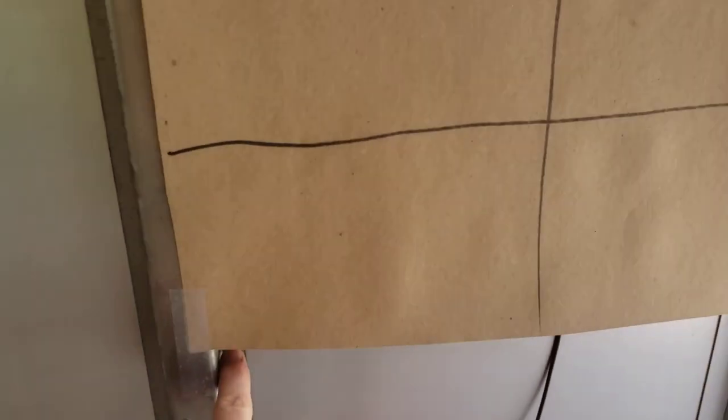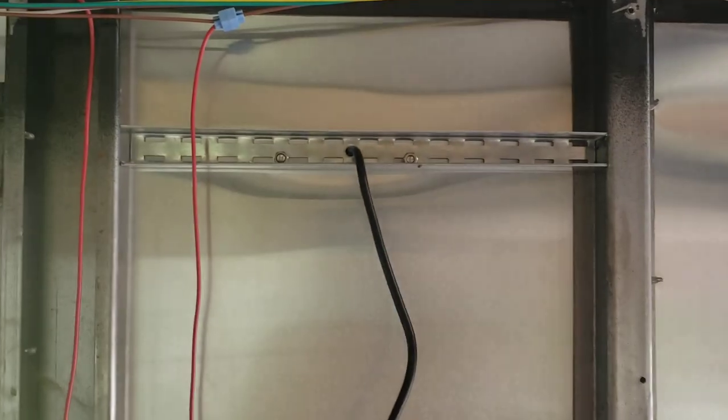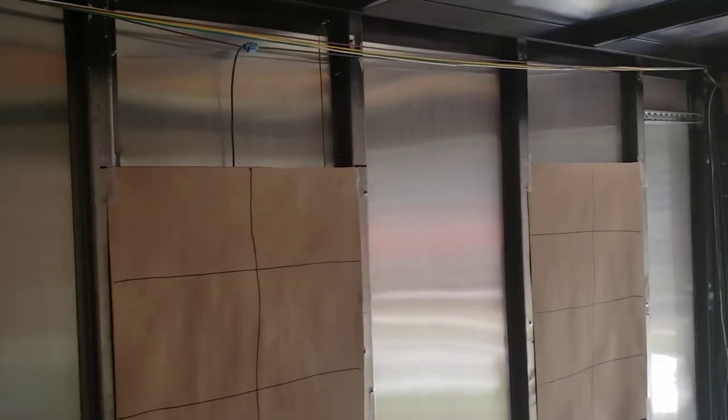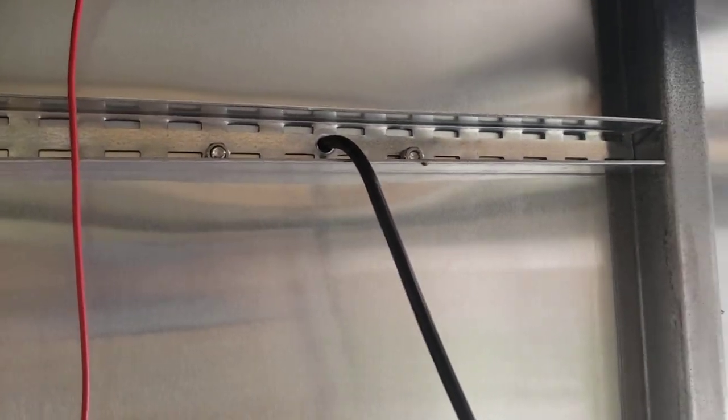One thing I did was go to Menards to look at metal to add to the trailer framing — for below the windows and for putting on the new fender. I'm going to put a bracket where the fender screws in because the old fender was barely held on with two screws. I'm also using the metal for backing the porch lights — I'll have three total: two on the passenger side and one on the driver side.